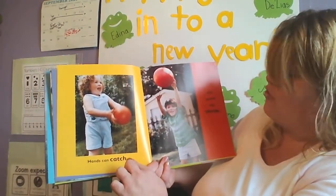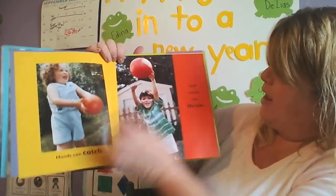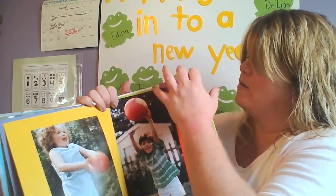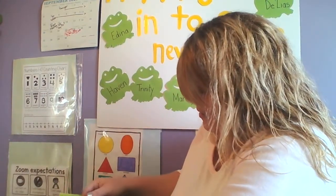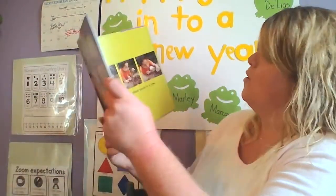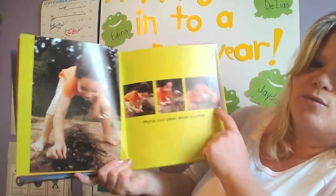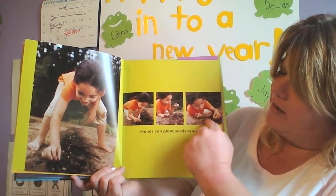Hands can catch. Look, she's catching a ball. Hands can throw — he's throwing it and she's catching it. It says hands can plant seeds in a row. Look, she's digging in the dirt and she's putting the seeds in a row.